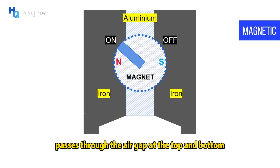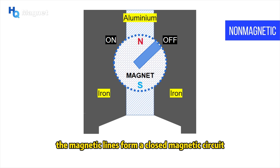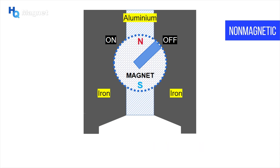When the handle is in the off position, the magnetic lines form a closed magnetic circuit in the two iron blocks, resulting in the magnetic properties being shielded within the magnetic base. Next, let's see how it is assembled.